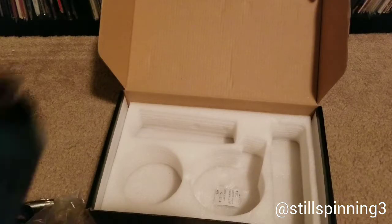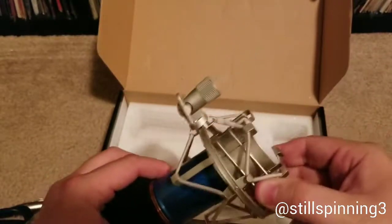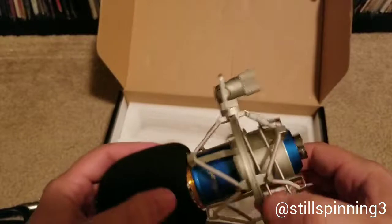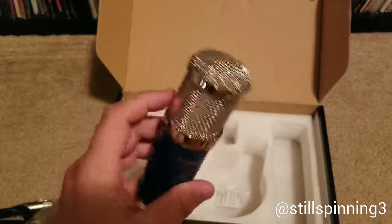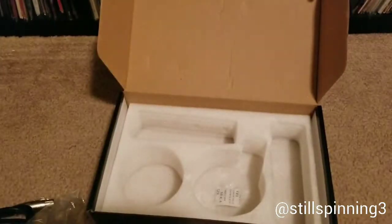You can basically just squeeze these together like this and put the mic in — like that. I ended up getting this for about 20 to 21 dollars; it usually goes for about 25 dollars.